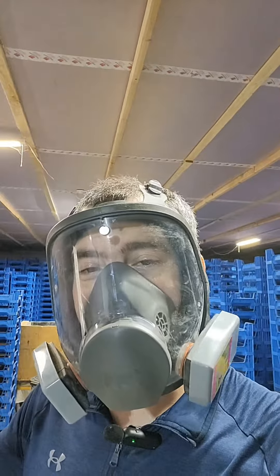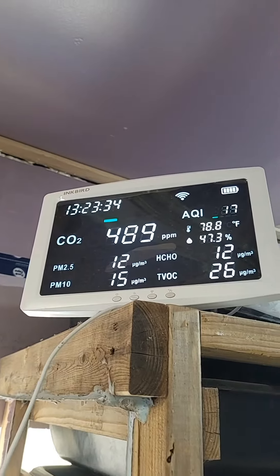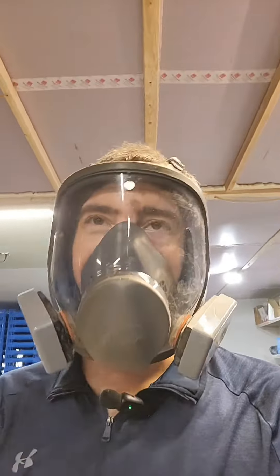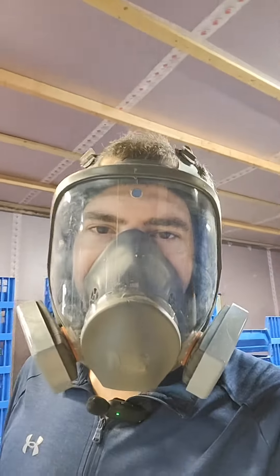I'll also turn that on if the particulates get too high, because I have this handy-dandy sensor right there. The particulates right now are pretty low since the fan's been running, and CO2 is pretty low too. But before a fresh exchange of air, that frass dust just gets up in the air everywhere. It'll land on things, but I exhaust it out to clear it.